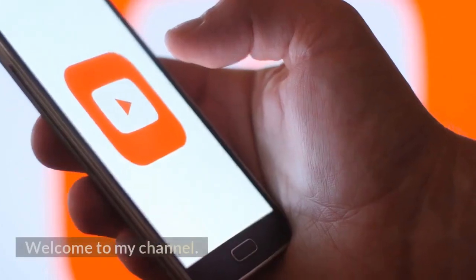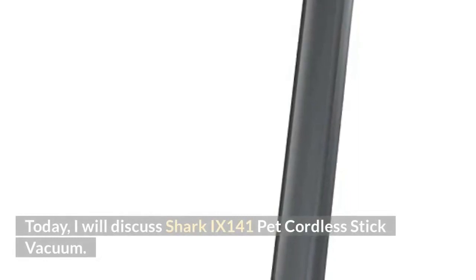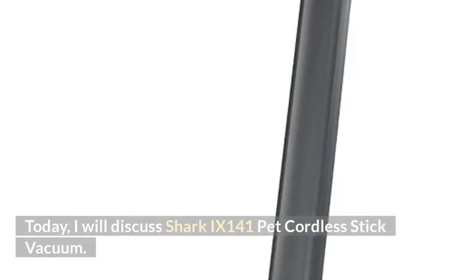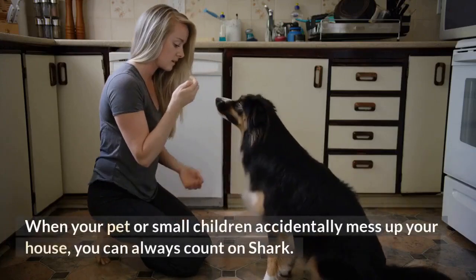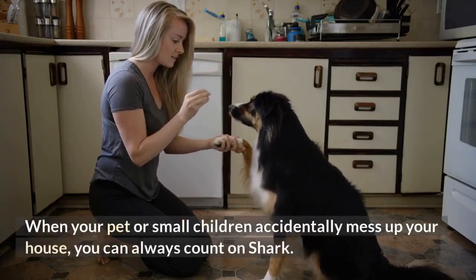Hi. Welcome to my channel. Today, I will discuss the Shark IX-141 Pet Cordless Stick Vacuum. When your pet or small children accidentally mess up your house, you can always count on Shark.